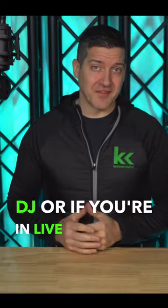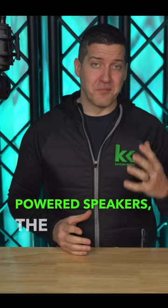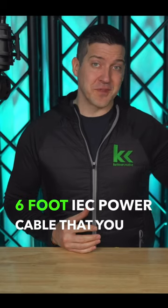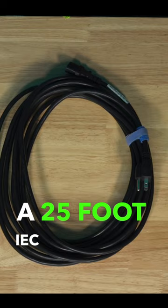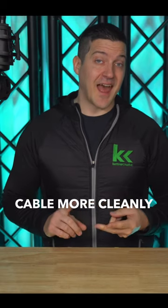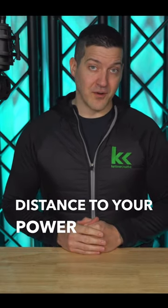If you're a DJ or if you're in live sound and you're always setting up and tearing down powered speakers, the biggest tip I have for you is to replace the short six foot IEC power cable that you get with the speaker and replace it with a 25 foot IEC power cable. This will give you more length to power your speaker so you can run your cable more cleanly and you don't need an extension cord to make it a longer distance to your power source.